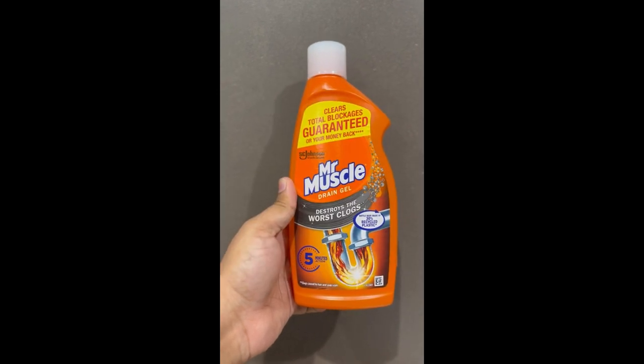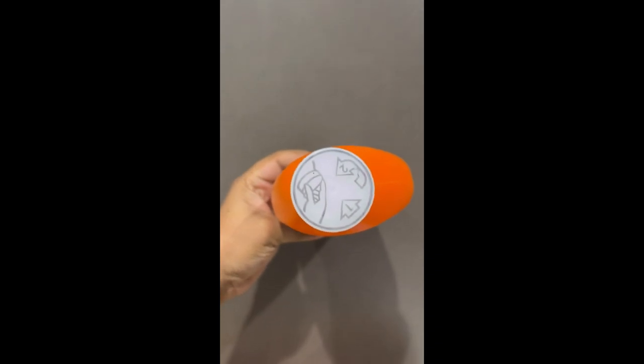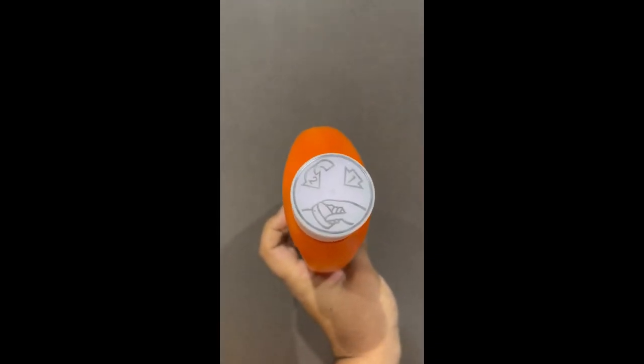Hello everyone, I am going to show you how to open this Mr. Marsal cap, and this is one big struggle everybody is facing. If you look at the top of the bottle, you can see there is one press, and then a twist, and then remove it.